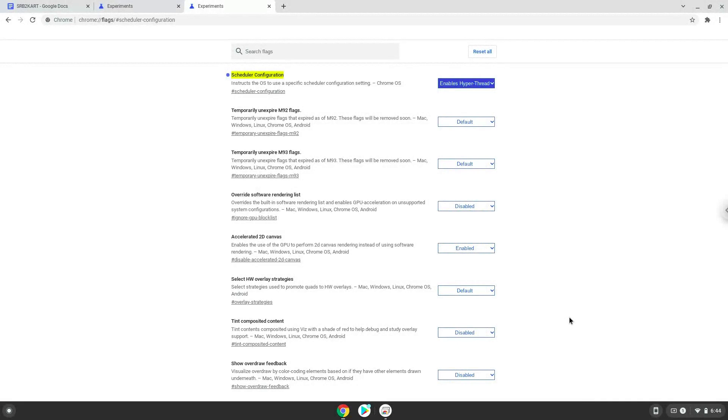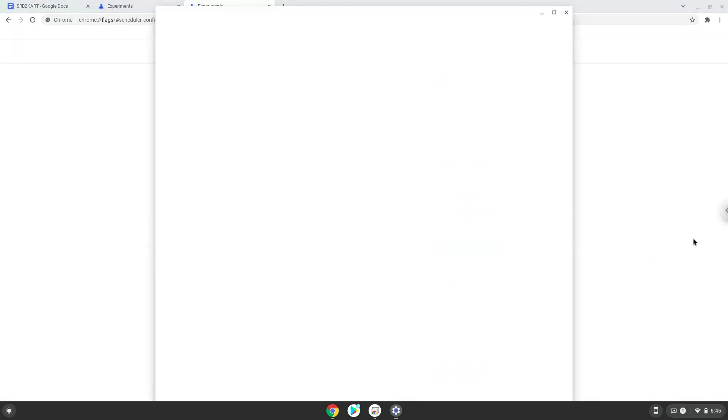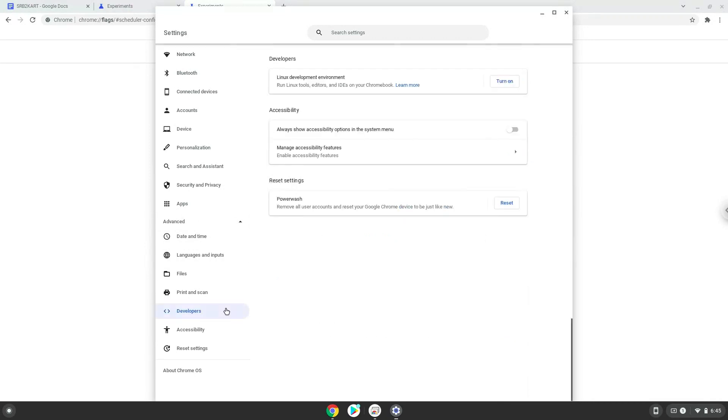To do this we will go to our system settings and click on the advanced section on the left panel. Now we click on the developers section. Now we will turn on the Linux apps.